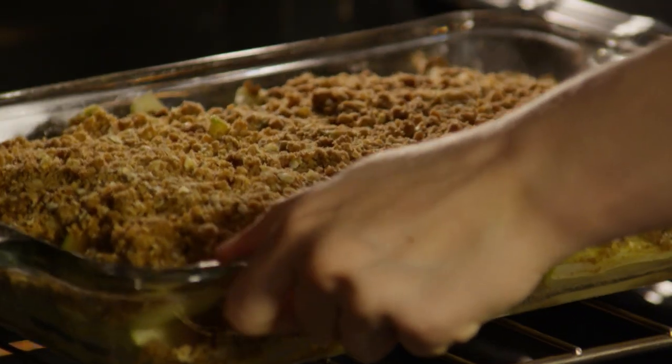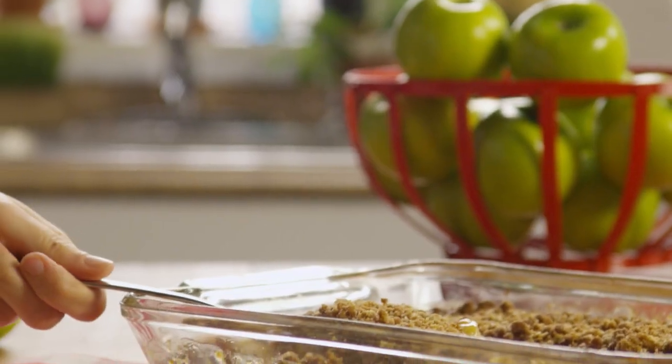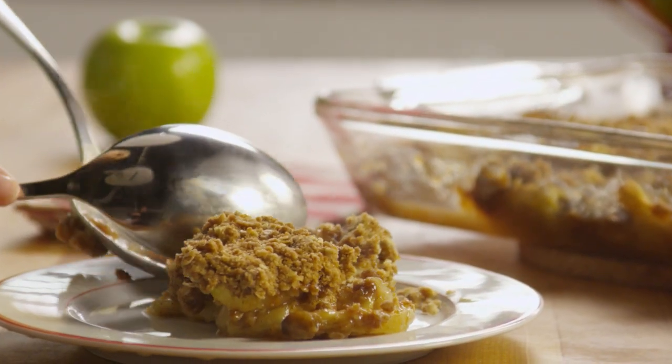Bake for about 45 minutes until the topping begins to brown and the apple crisp is bubbling at the edges. You'd be hard-pressed to find a more satisfying dessert than warm apple crisp with a scoop of vanilla ice cream.